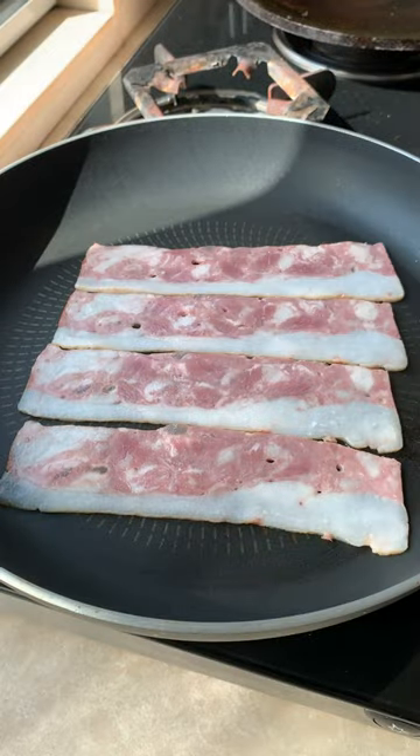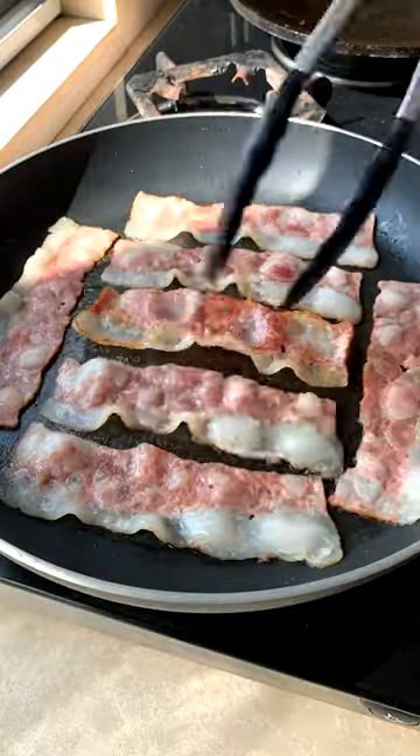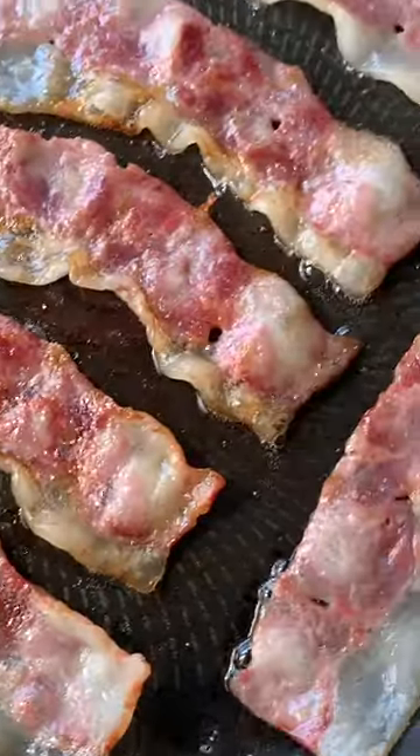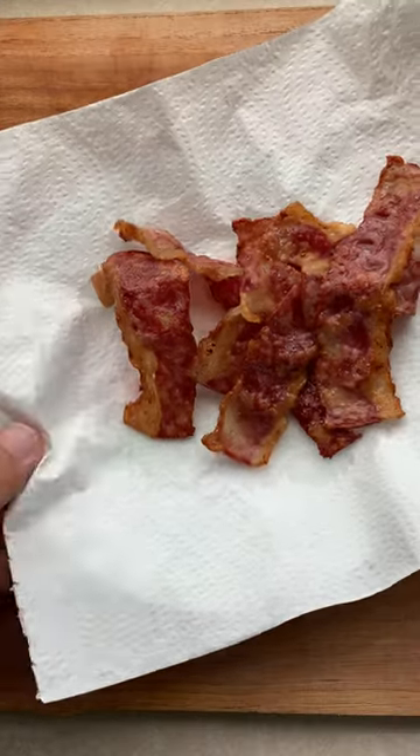Start your bacon in a cold pan. Don't do crazy things like put water in the pan — bacon fat explosions and bacon burns are a real thing. Let that fat render out and let the bacon fry in its own fat. Once it's nice and crispy, remove it from the pan and put it on a paper towel to soak up the excess oil.